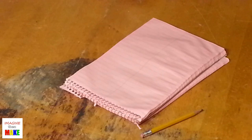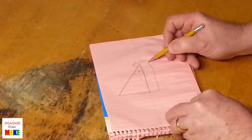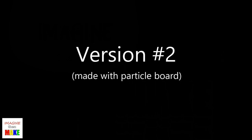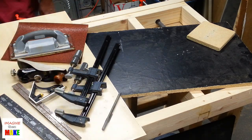Hey everybody, Matt here. Thanks for stopping by and welcome to Imagine Then Make. In today's video I'm going to show you how I made a tablet stand using some reclaimed particle board. Here are the materials I'm going to use along with a collection of manual tools.